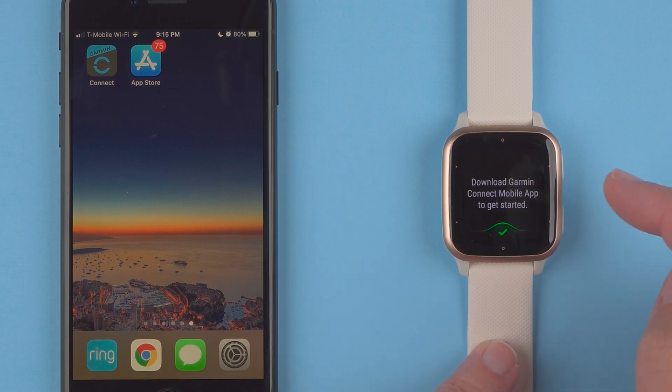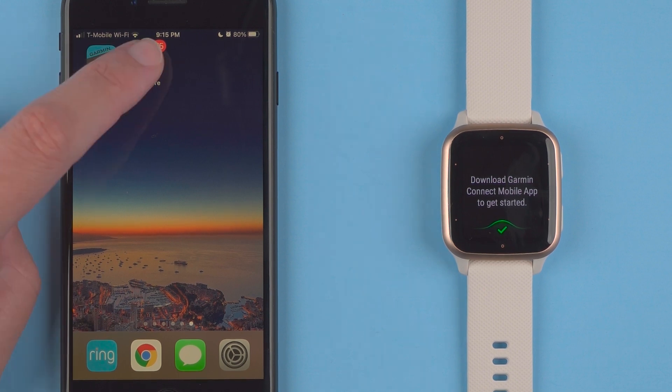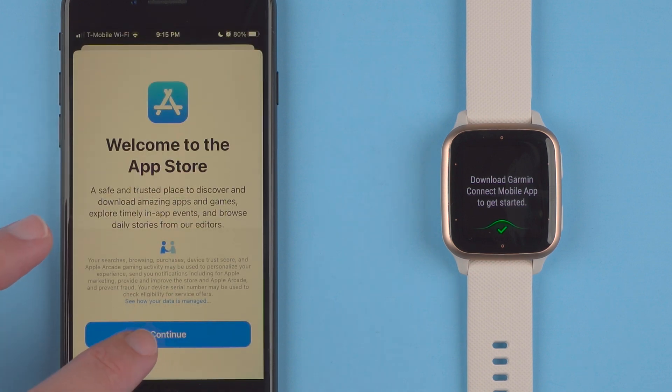It's telling me to download the Garmin Connect mobile app to get started. This is what the app icon looks like. If you don't already have this app, or even if you do, you can go to the app store. I'll say continue.